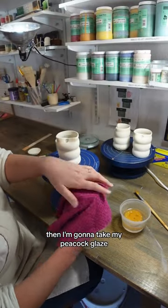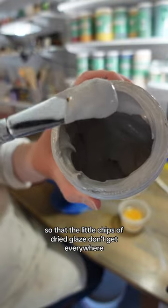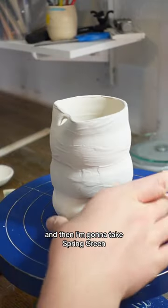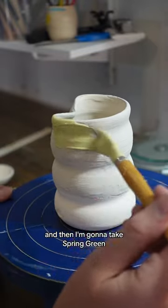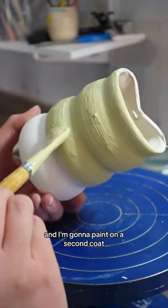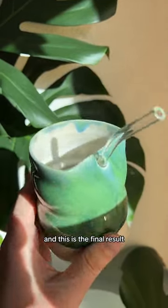Then I'm going to take my peacock glaze — I use a towel to open it so that the little chips of dried glaze don't get everywhere — and I'm going to do one coat on this piece. Then I'm going to take spring green, and these are both by Laguna, and paint on a second coat. Then I did a third coat of spring green just around the rim, and this is the final result.